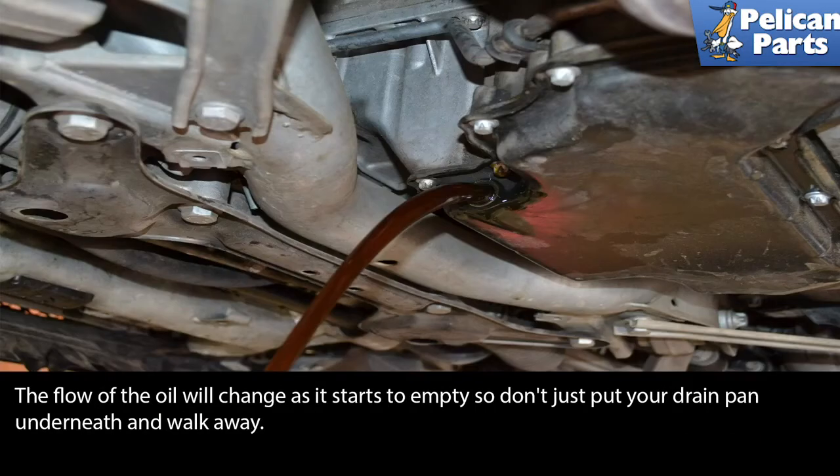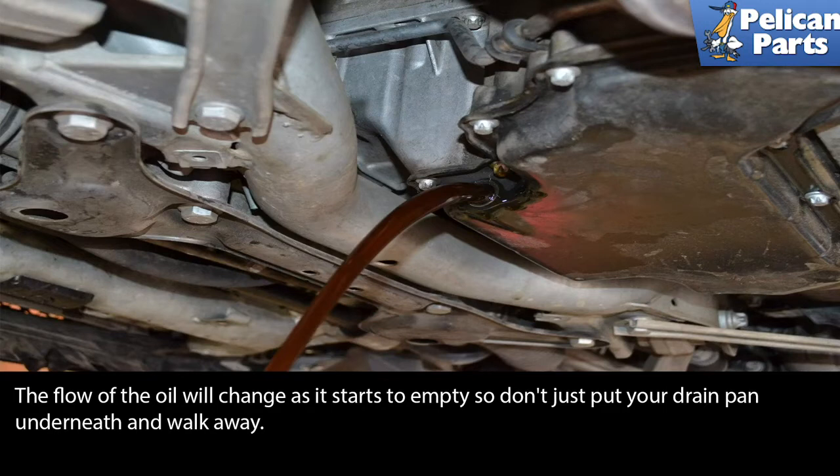The flow of the oil will change as it starts to empty, so don't just put your drain pan underneath and walk away. When all the oil has drained, install a new drain bolt and crush washer and torque to spec. Do this now so you don't forget later.